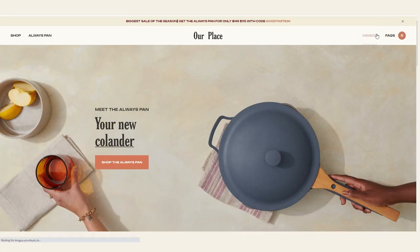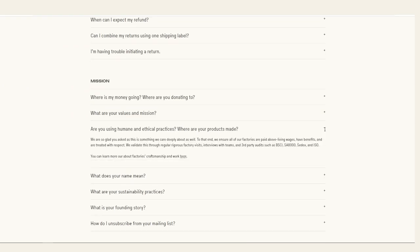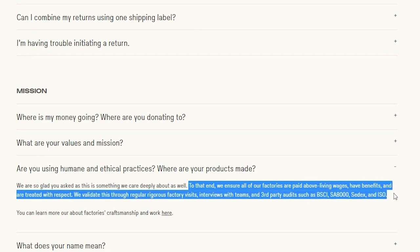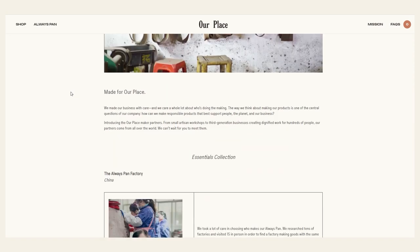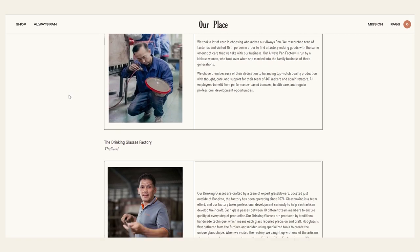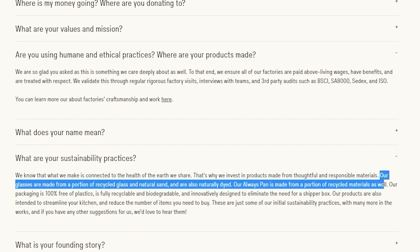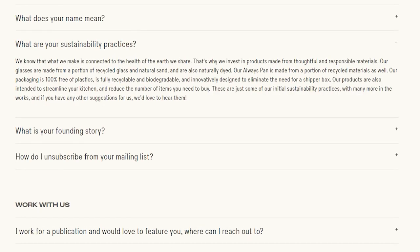Would I still recommend the Always Pan? My answer is yes, partly because I like the aesthetic and also because I like what the company stands for. On their FAQ page you can read more about their practices. They say they ensure their factories pay above living wages, have benefits, and workers are treated with respect — validated through factory visits, worker interviews, and third-party independent audits. They also have a link to a page about the factories they work with. Sustainability is also discussed: their glasses are made from recycled glass and natural sand, the Always Pan itself is made partially from recycled materials, and their packaging is 100% plastic-free, fully recyclable and biodegradable.